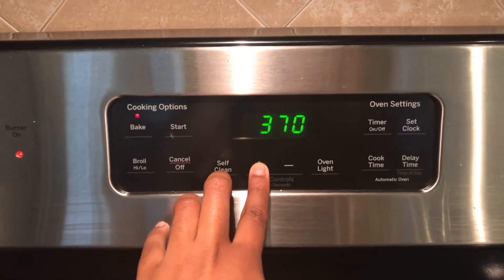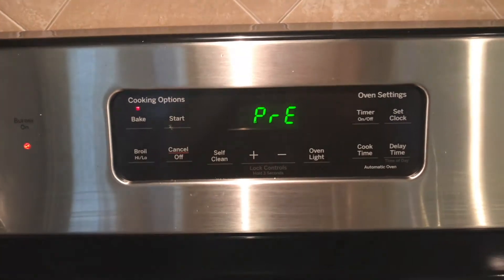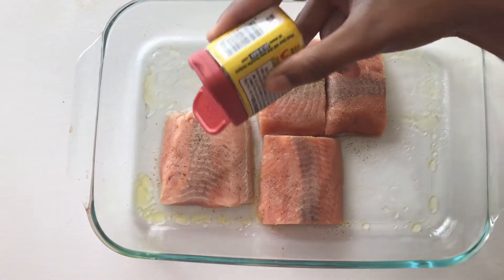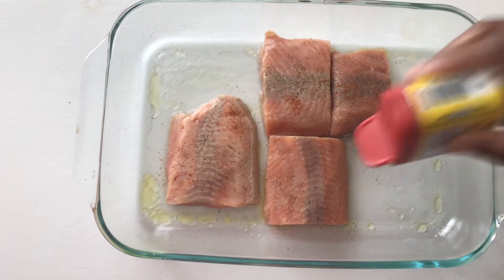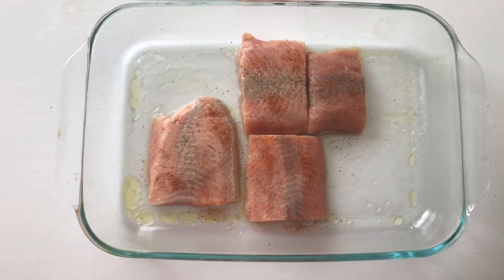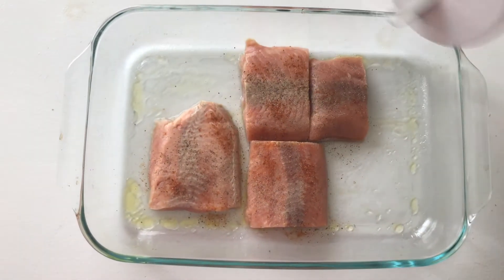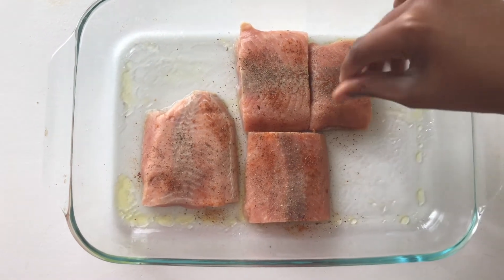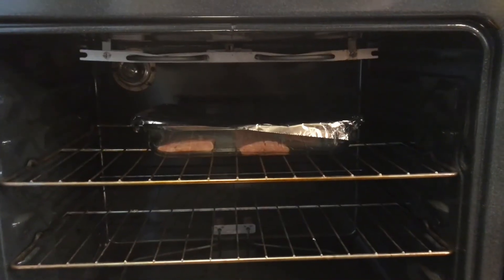I'm going to go ahead and preheat my oven to about 380 because I'm going to bake my salmon. I season it with black pepper, some Obé seasoning — the Sifu kind — a little bit of salt, and some jerk seasoning. After I get it all seasoned up and coated on both sides, I covered it with aluminum foil and placed it in the oven for about 20 minutes.